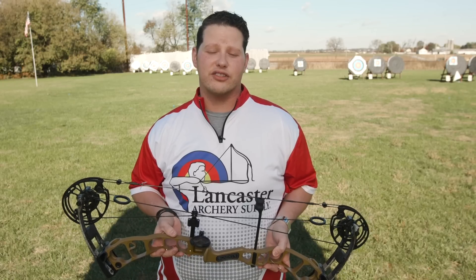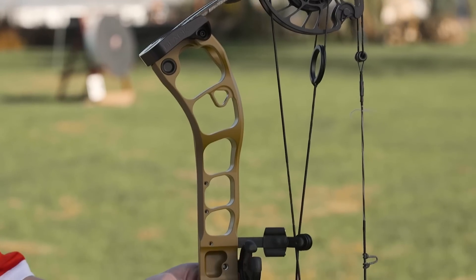Hey everyone, this is Dustin from Lancaster Archery Supply and today we are here to launch a brand new series of bows from our partners at G5 Prime. For 2020, Prime Archery is launching the Black Series.